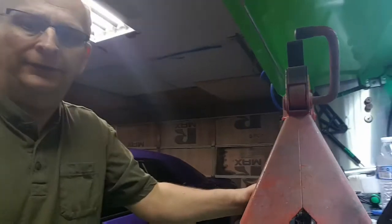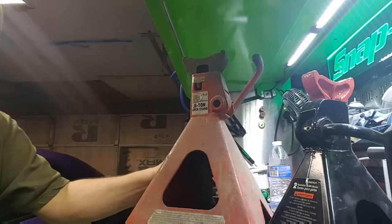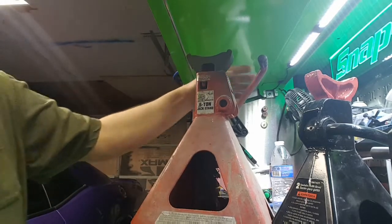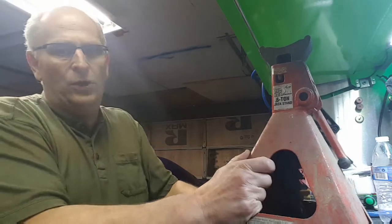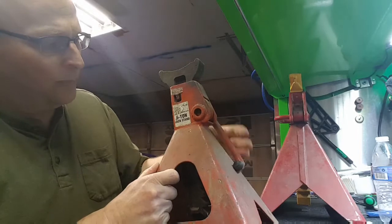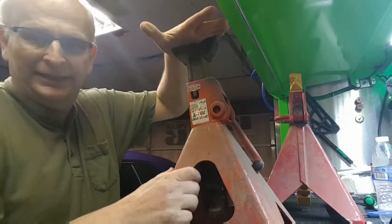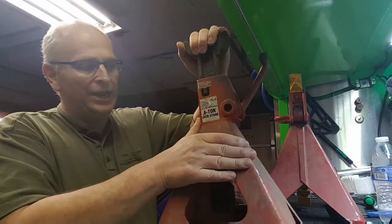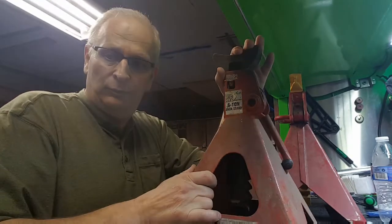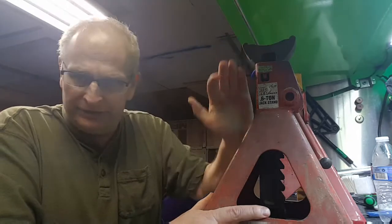The next one is a Big Red jack. I think you can get these at any auto parts store or Walmart. This one has been a pretty good jack — I've had it for years. But this is one I don't use much anymore, and there's a reason. Sometimes you think it's secure and sometimes it's not. I've got this one marked separately from my other jacks. It has let me down a couple times — I've stuck it under a car or a truck and it's gone all the way back down.